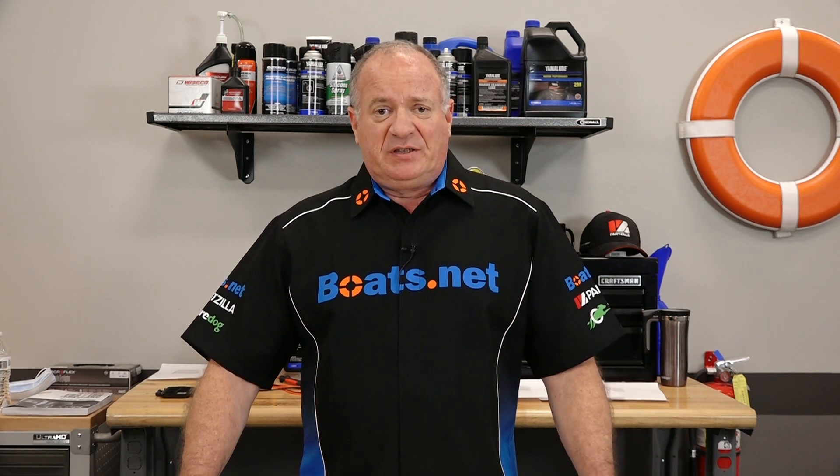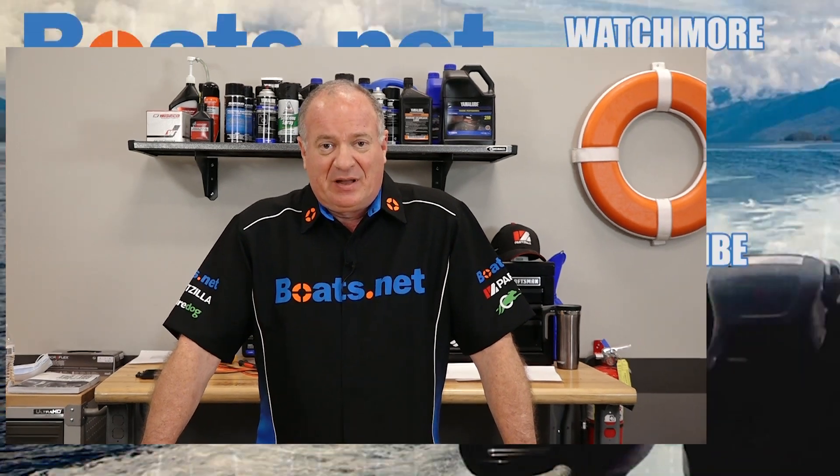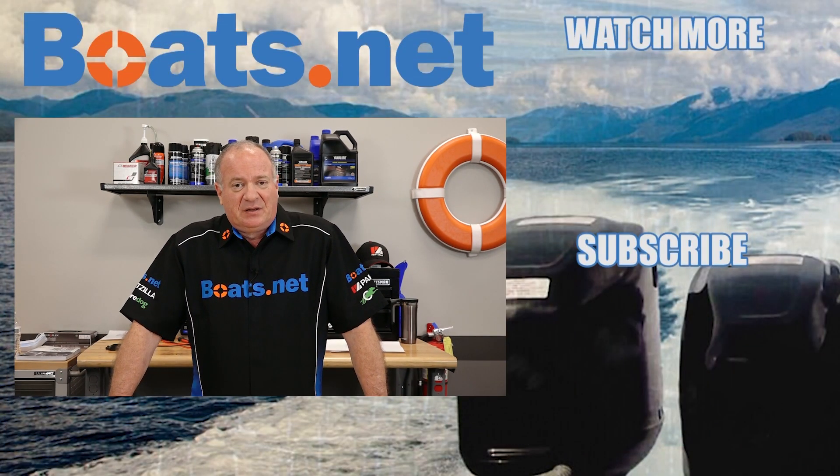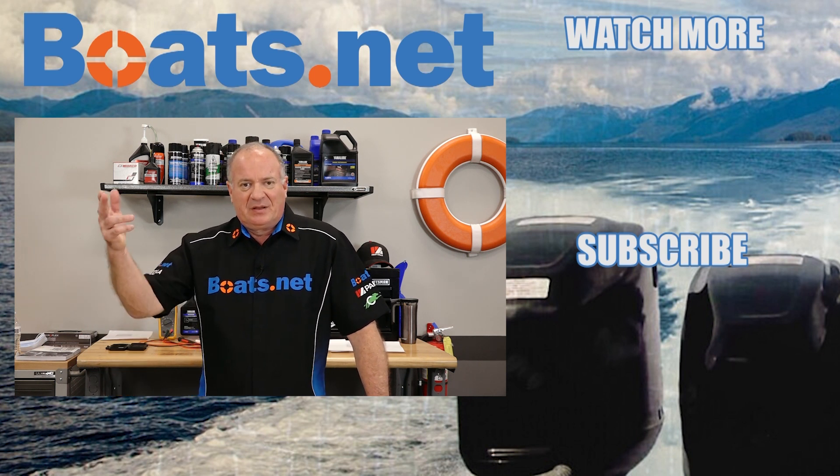Hey, if you like what you see, go ahead and hit that subscribe button so you can keep up with whatever I'm talking about or working on next. We just want to say thank you for shopping here with us at Boats.net and we will see you in the next video. Y'all have a great day.